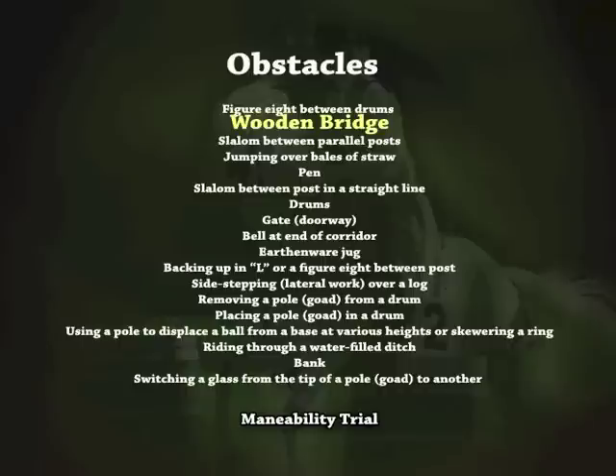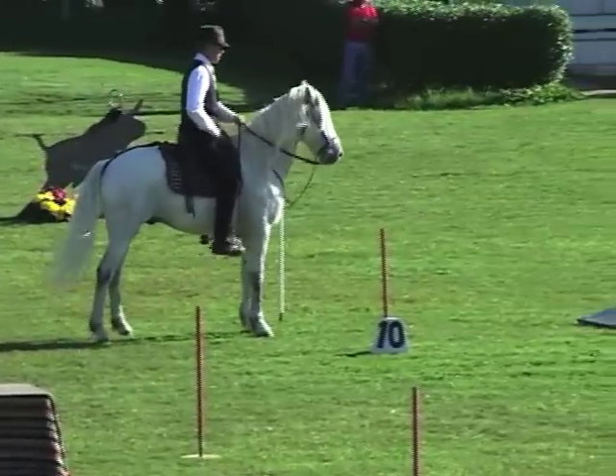Wooden bridge. The obstacle consists of a bridge comprising planks over which the animal must walk.